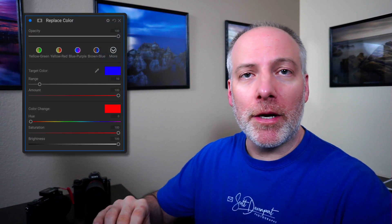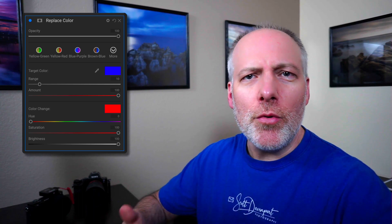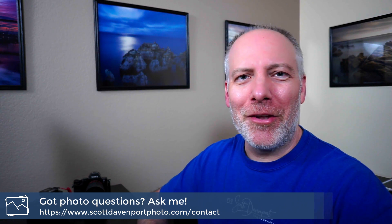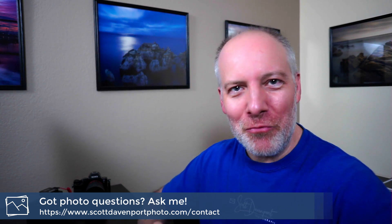So to recap that filter: you start by choosing your target color — that's the color in your photo that you want to change. Then you select your change color, the new color that you want to have, and then work the sliders. If you need to adjust the range of your target to broaden or tighten which tones are going to be affected, you've got all that control. And of course you've got the masking. So it's a fun filter, and for subjects like this, it's a great choice to have a little creativity and artistic license with what you had on scene versus what you really wanted.